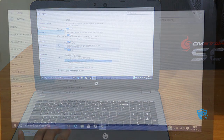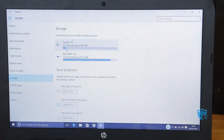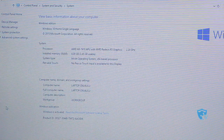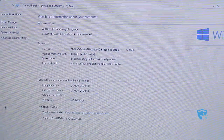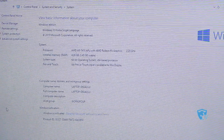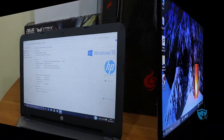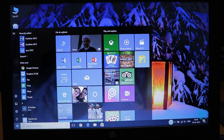Let me show you the configuration of this laptop. The storage is approximately 1TB, with 20GB reserved for the system recovery disk. For the processor, we have the AMD A8-7410 APU with AMD Radeon R5 graphics, clocked at 2.2GHz. It has 4GB of RAM and runs Windows 10.